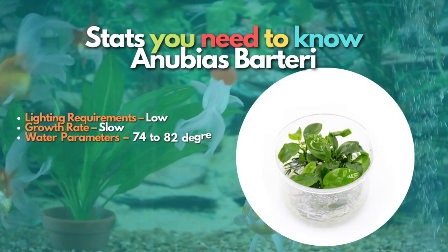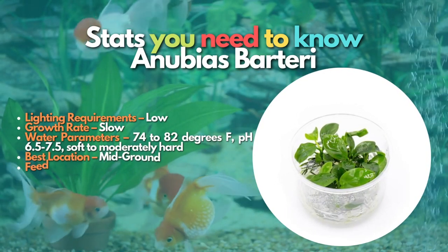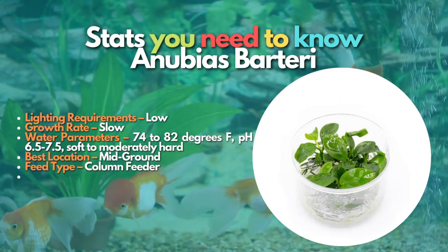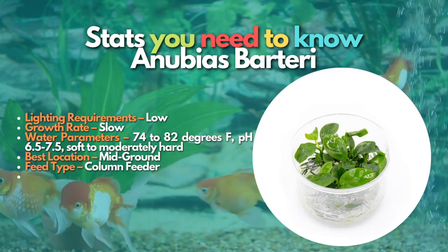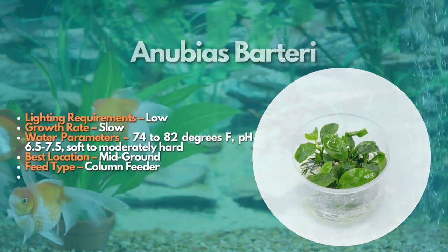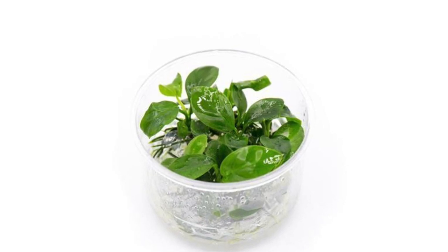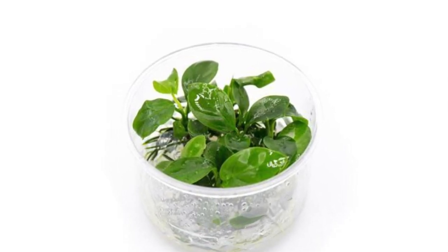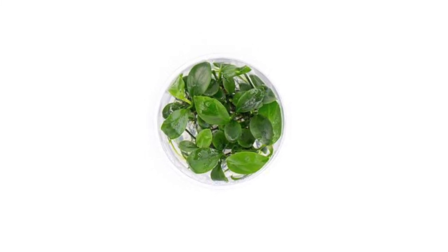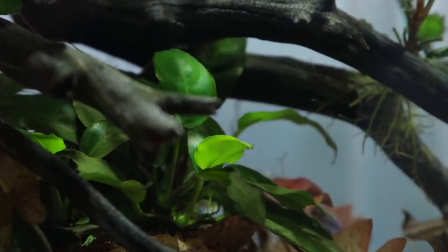Anubias has the added benefit of many fish not liking its taste. Like Java Fern, Anubias does not require a specialized substrate and will happily grow even in bare-bottom tanks. Anubias barteri is one of the highest quality plants on the market. The barteri variant is also known as the Broad Leaf, a tissue culture plant that grows in vitro in laboratories specializing in propagating aquatic plants. This method of growing plants ensures the plant is free from any pests.